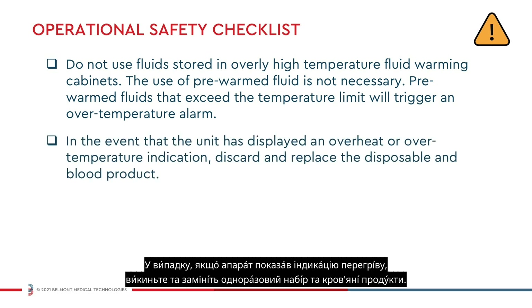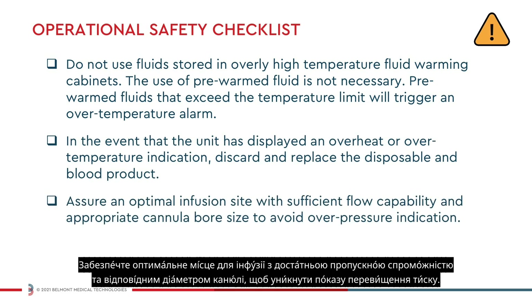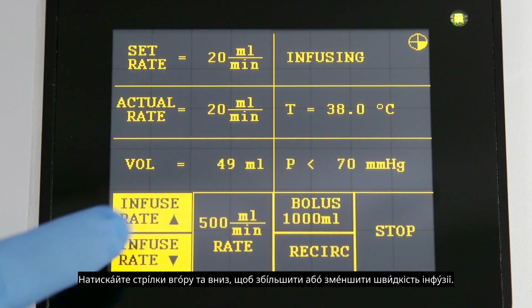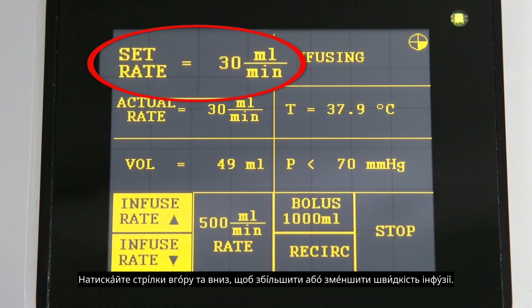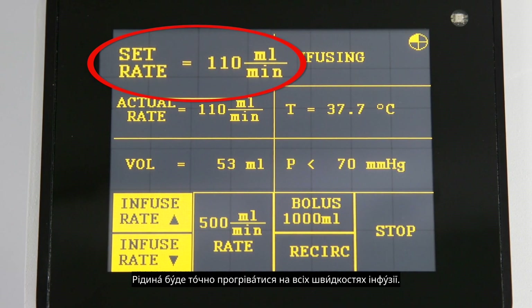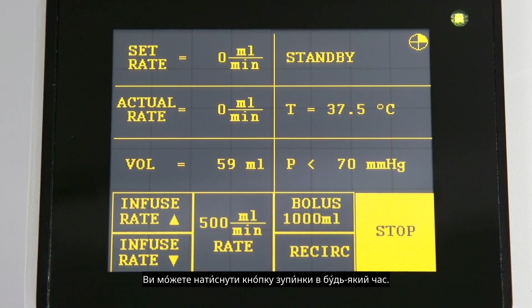In the event that the unit has displayed an overheat or over temperature indication, discard and replace the disposable and blood product. Assure an optimal infusion site with sufficient flow capability and appropriate cannula bore size to avoid over pressure indication. Assure that bags have fluid in them. Press the up and down arrows to increase or decrease the infusion rate. Press and hold to change the rate quickly. Fluid will be precisely warmed at all infusion rates. You can press the stop button at any time.